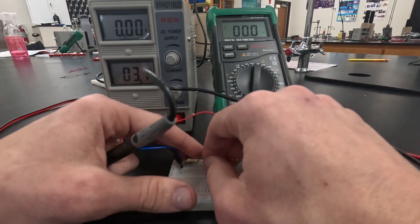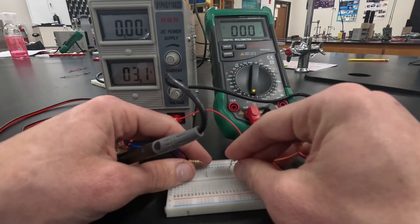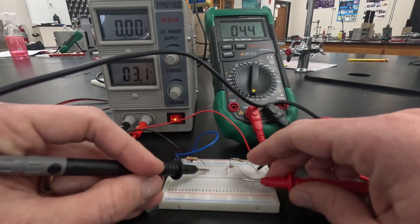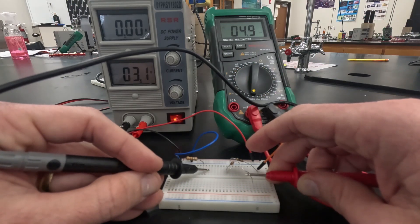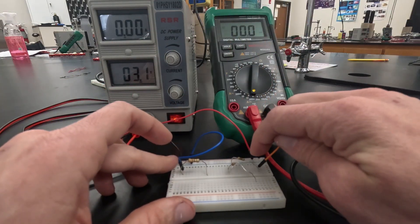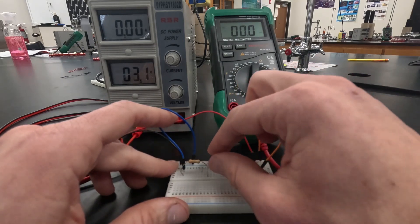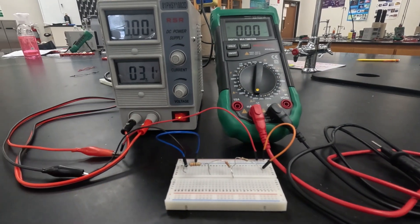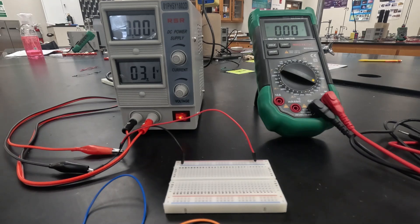I'll plug that leg back in, then do the same process for the 330 ohm resistor — unplug the second leg of the 220, touch it to my red probe, and take my black probe to the leg of the 330. We get a reading of 4.9 milliamps. So for the series circuit: 4.9 milliamps coming in, 4.9 milliamps at the 100 ohm resistor, 4.9 milliamps at the 220, and 4.9 milliamps at the 330 ohm resistor. That's how we get our current readings. Next we'll set up our parallel circuit.